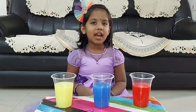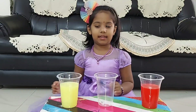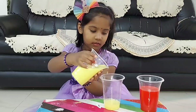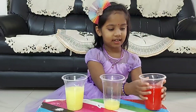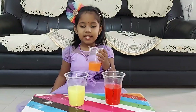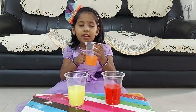Now I will add other colors. I will mix yellow color and red color. First I will take yellow color, then I will take red color. See here — yellow plus red forms orange color.